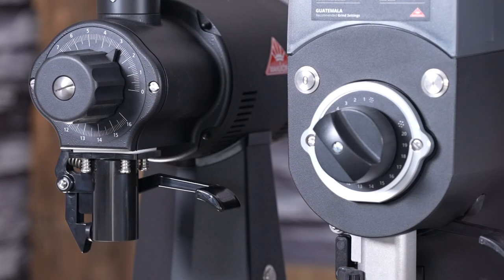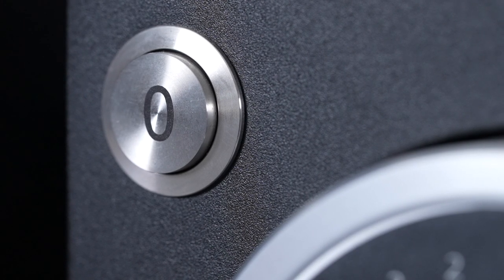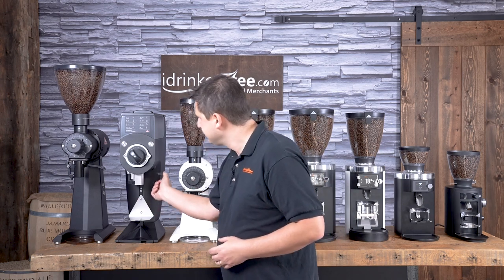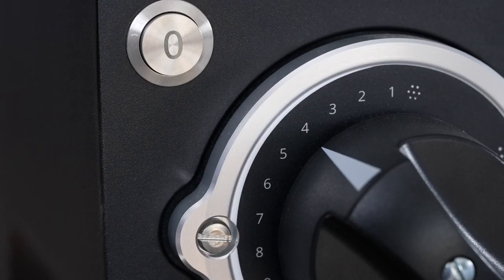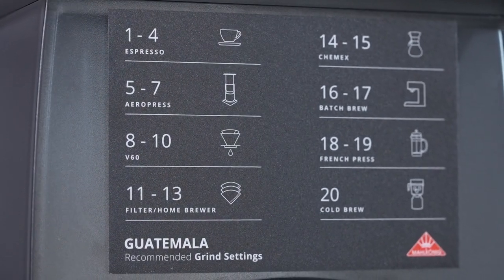In between the EKs we have the Guatemala. The Guatemala is also a grinder designed to grind entire bags of coffee — you put your bag in, use the bag clip, set your grind, turn it on and turn it off. It can handle a pound of coffee very easily. It's also great for self-serve if you want your customers to grind their own coffee.